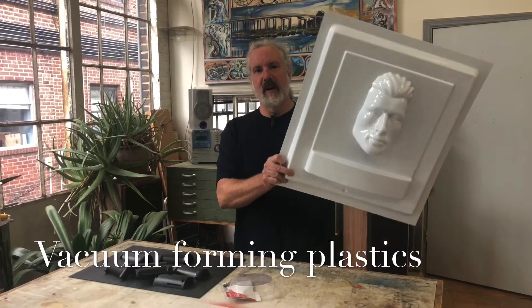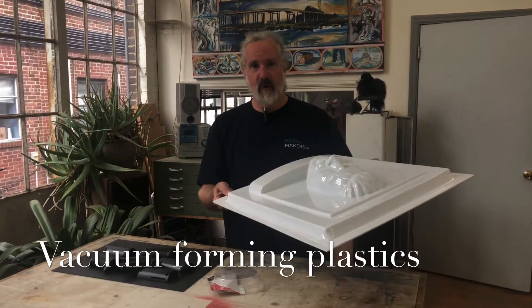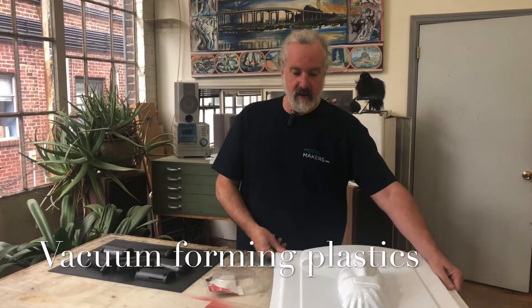Hi, I'm John from Model Makers, Inc., and this is a vacuum forming that we've created in our Rockaway, New Jersey facility.